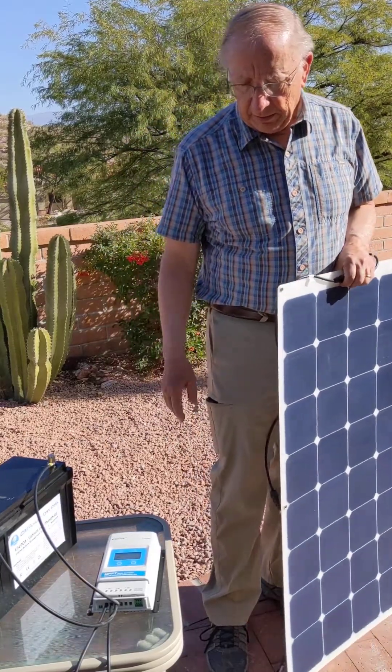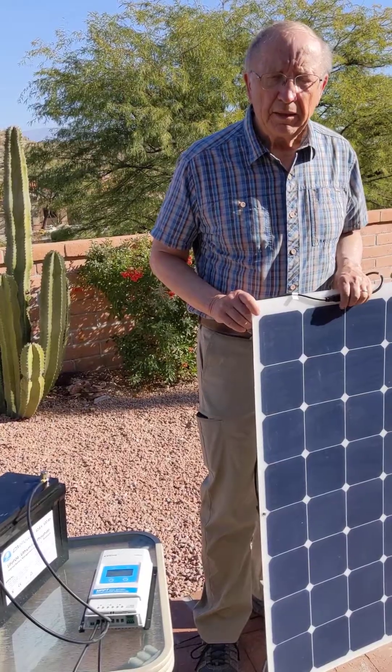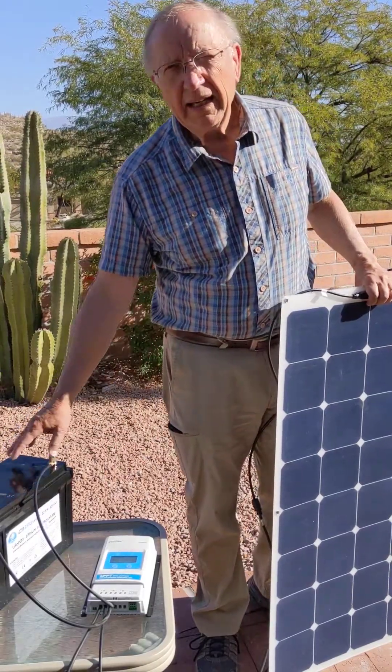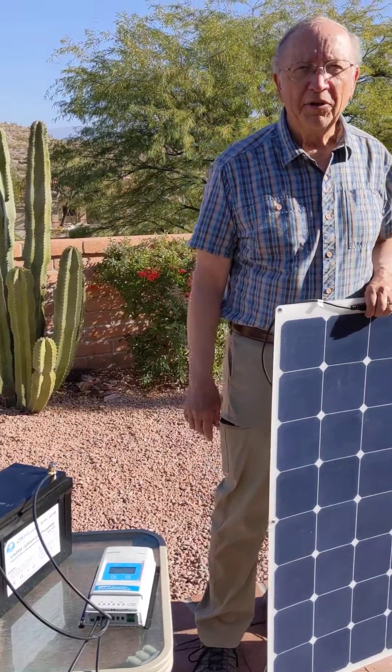It is a very simple setup, and we provide all of the components: the solar panel, the wire, the controllers, and even the lithium iron phosphate batteries. Thank you for watching our seminar.